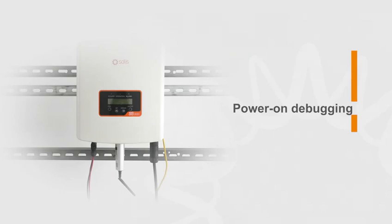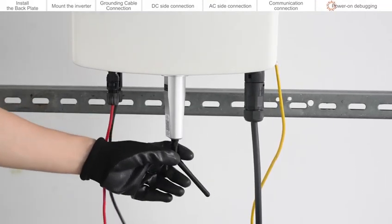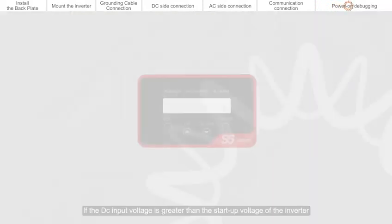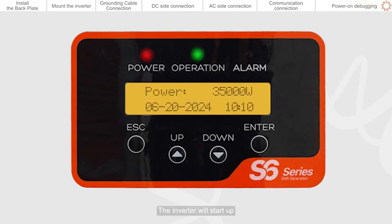Power on debugging. Please visually check first to make sure all cables are connected properly. You can pull the cable lightly to confirm that the cable connection is tight. If the DC input voltage is greater than the start-up voltage of the inverter, the inverter will start up.